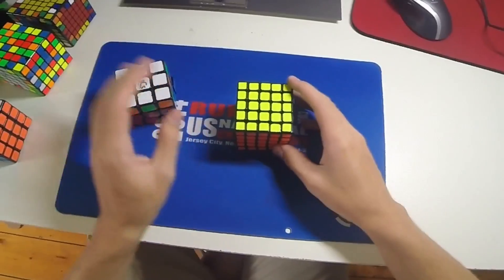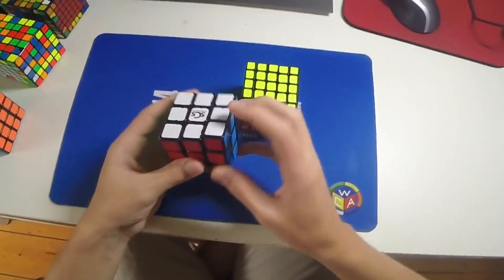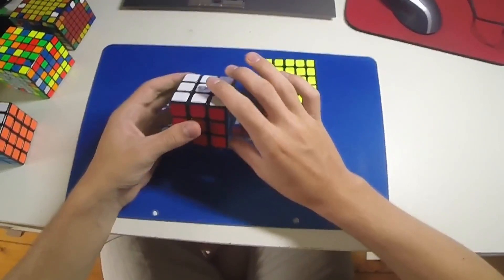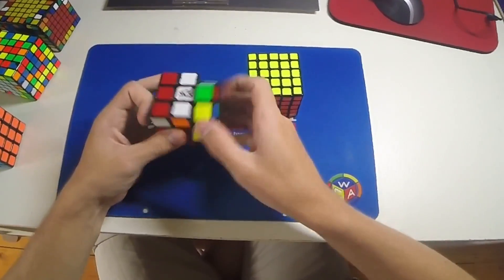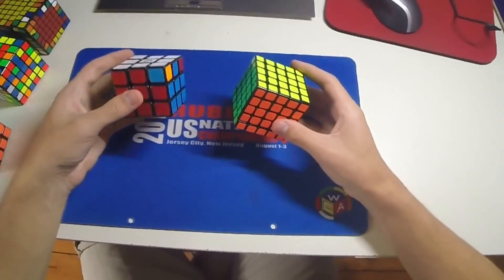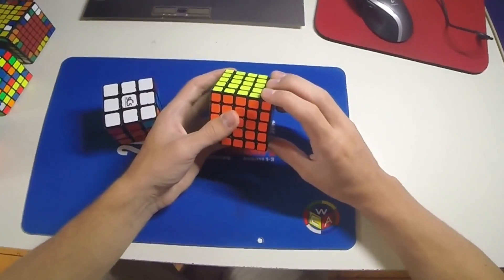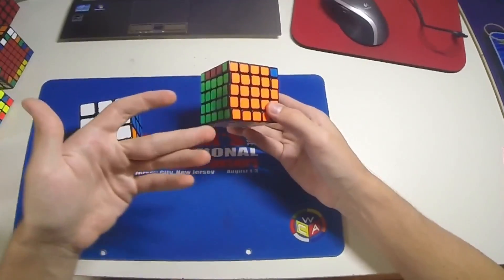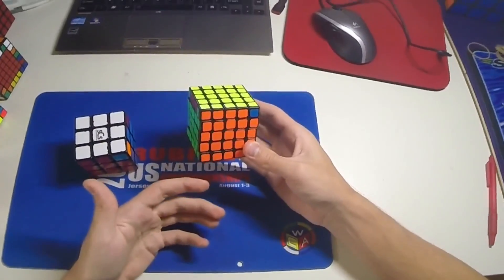And even for something like an R permutation — so on a 3x3 you would, if you'd use this algorithm, the RU D one for this permutation, it's my main algorithm — but for a 5x5 it's not too bad, but especially on 6x6 and 7x7 the D move can get quite tricky.